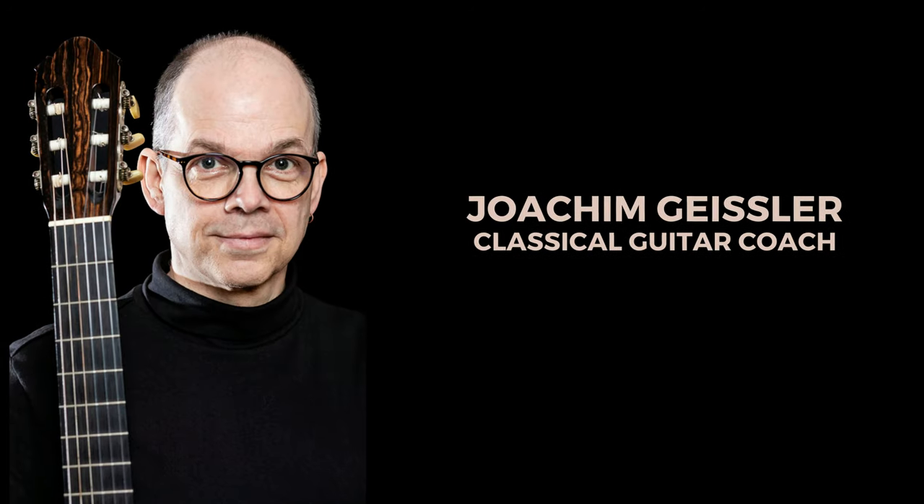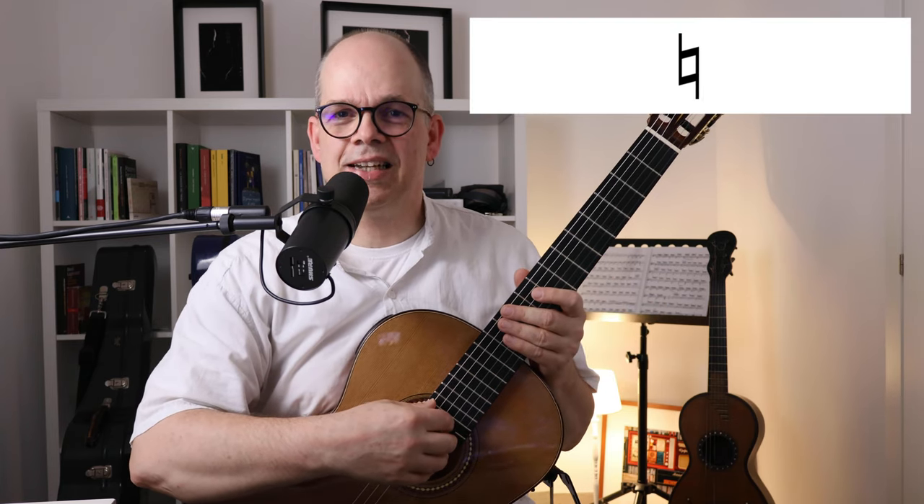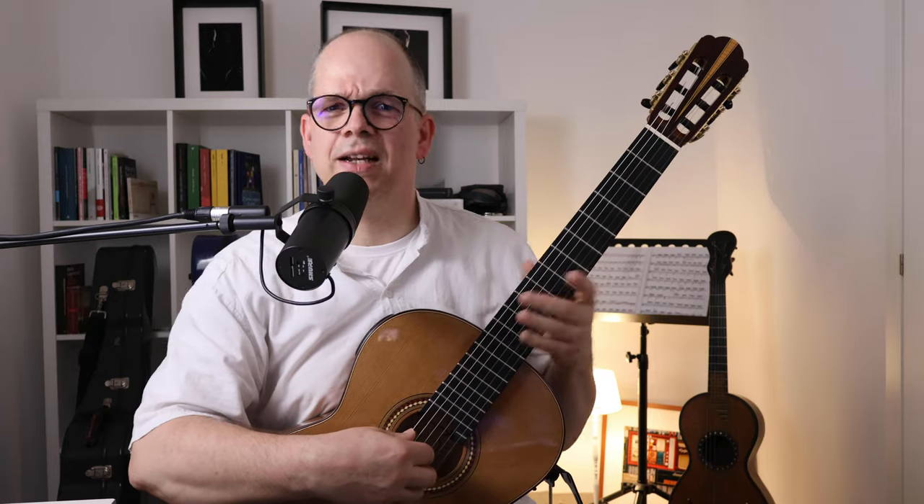In classical guitar we have to mind details. Really tiny details in sometimes very tiny pieces can make a big difference. In this video I will talk about the natural sign in a very tiny piece by Ferdinando Carulli, Op. 114 in G Major — the so to say second easiest piece in the collection. And this natural sign has quite an importance because it's changing a normal scale study into a little piece of music.